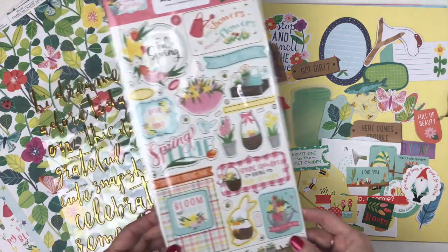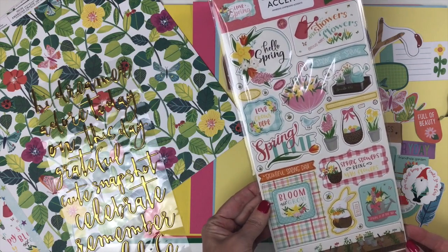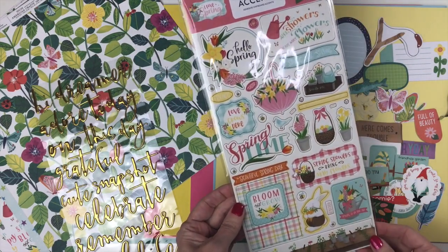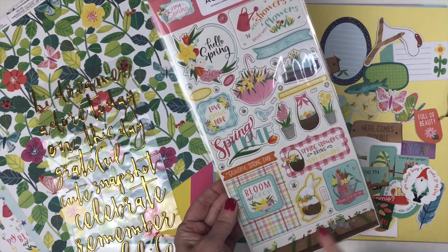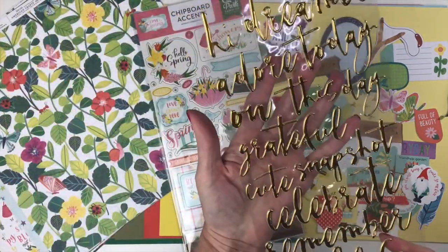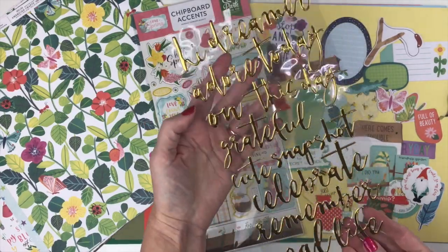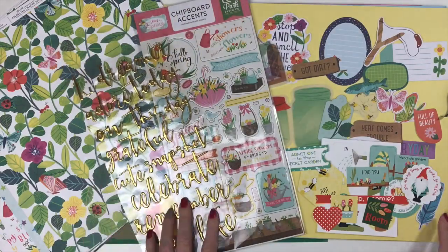For Echo Park I Love Spring, you'll receive the chipboard sticker sheet — super cute, with a little umbrella with daffodils, a little bunny, and a flower bed. For 5th and Monaco, you'll receive half a pack of the phrase sticker sheet. These are gold stickers, just super gorgeous, and they will vary among the kits. That's a look at the embellishment add-on.